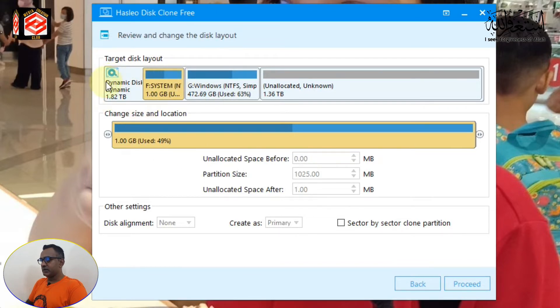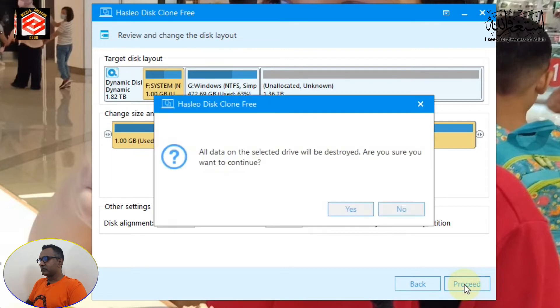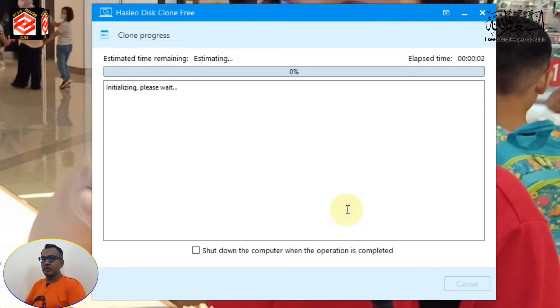After clicking Next, you can see the system disk is automatically separated with the system files, and our hard drive is shown as the destination. Click Proceed. A notification appears warning that our fixed hard drive will lose any existing data. Since we want to format the hard disk to clone our system, we select Yes. Now our system is cloning - you can see the progress. It may take several minutes or up to an hour depending on your data size, so just wait.